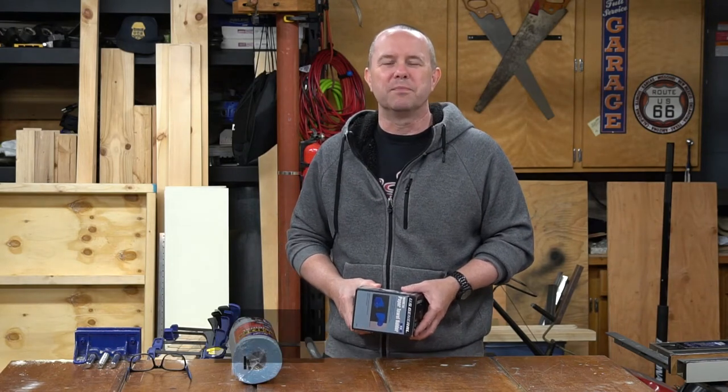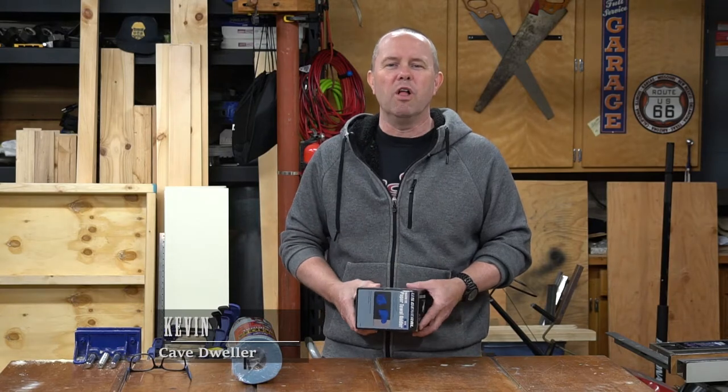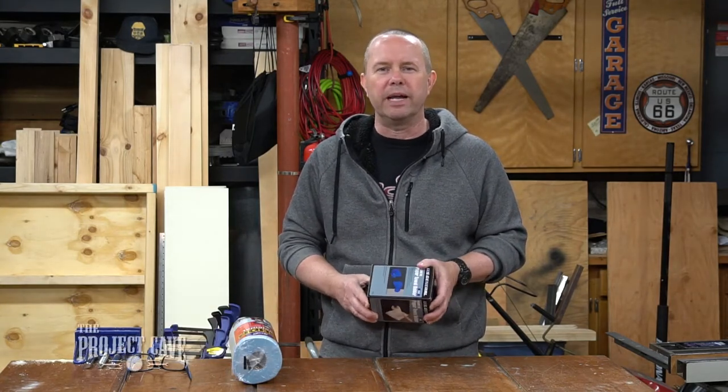Hey, this is Kevin. Welcome back to the Project Cave, and today I am going to present to you the US General Magnetic Paper Towel Holder from Harbor Freight in blue.